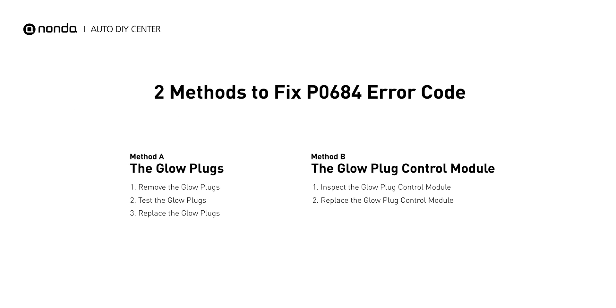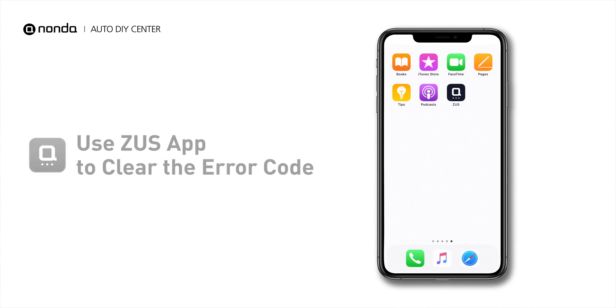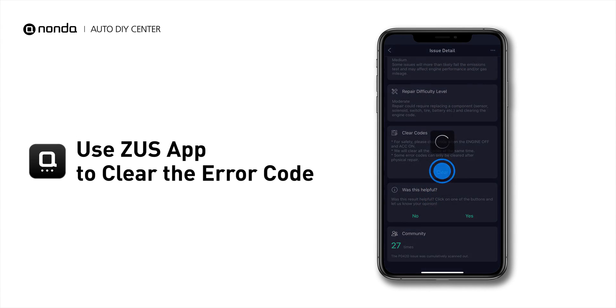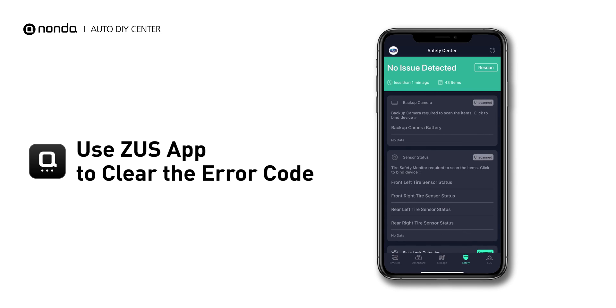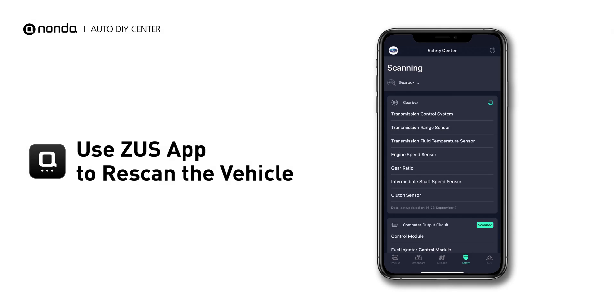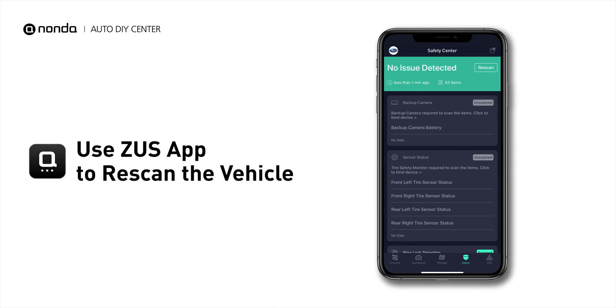So here are two of the most practical solutions to fix the P0684 error code. After the repair, you can now use the Zeus app to clear the error code. Tap the rescan button one more time to make sure everything is fine with your vehicle.